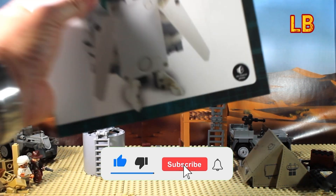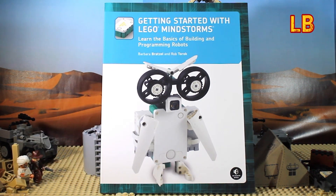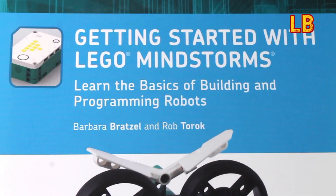Hi, LEGO Builds here, and today I'm reviewing a new book that the good people at No Starch Press have recently released called Getting Started with LEGO Mindstorms.